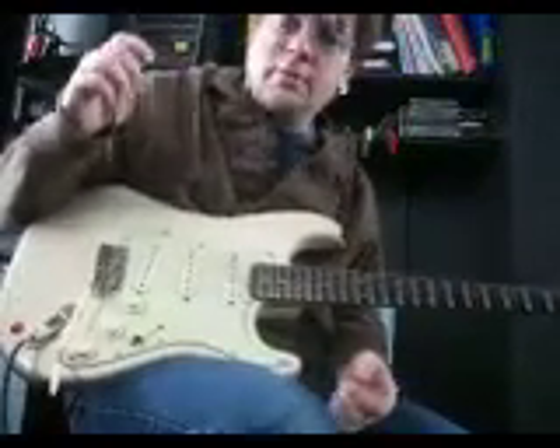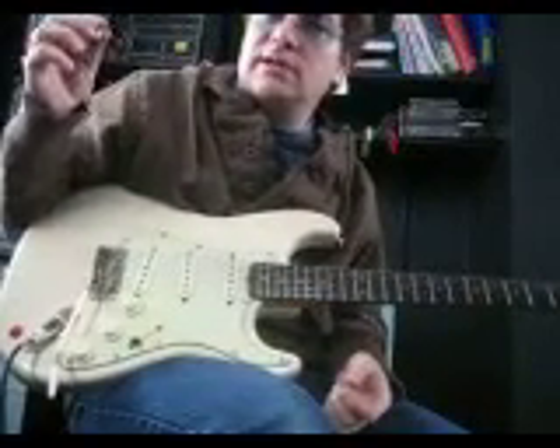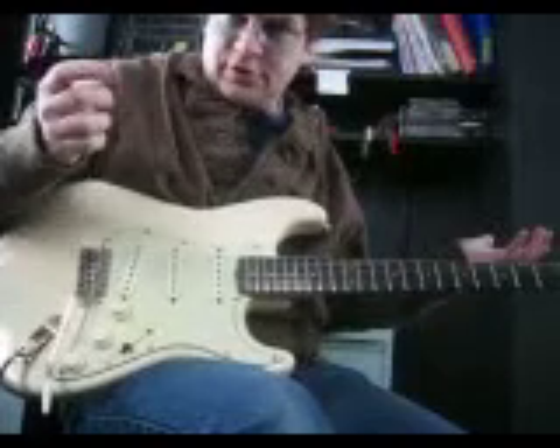I play this guitar live a lot. I'm going to goof around on a B minor pentatonic scale — it's just the first thing that popped in my head today.